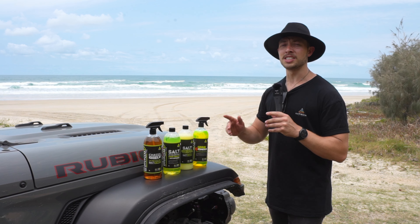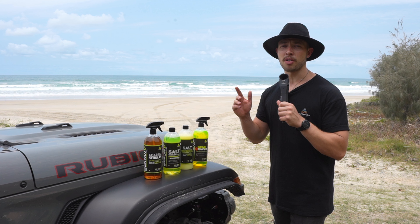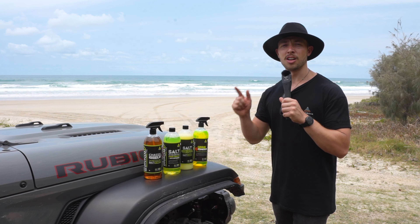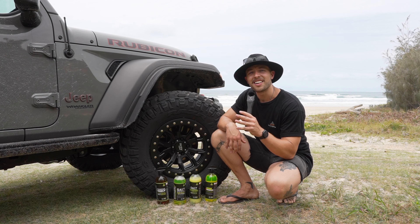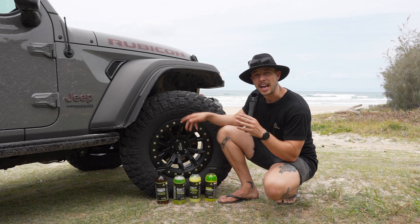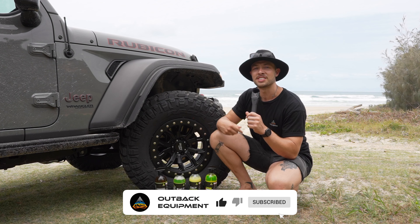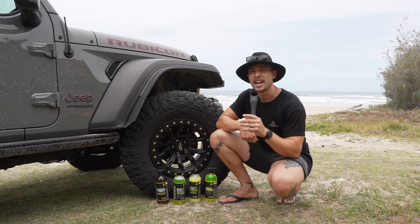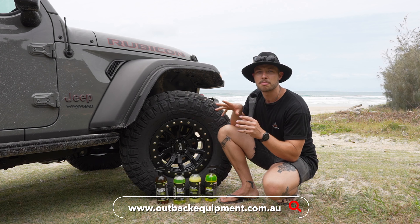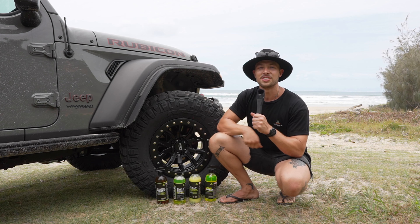With the range of four-wheel-drive detailing products, you can have the peace of mind that your pride and joy is protected long term and stays in its pristine condition. That's just been a brief look at the four-wheel-drive detailing products — I hope you're as impressed with them as I am. As always, if you have any questions don't forget to drop them down below, and if you want to pick up any of these amazing products, jump over to OutbackEquipment.com.au. We'll catch you in the next one.